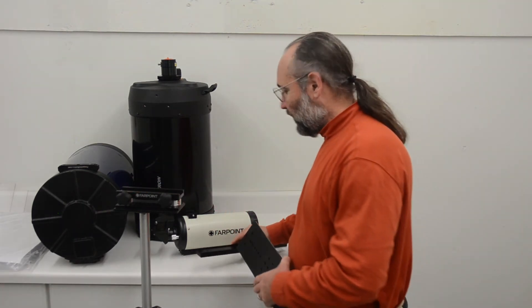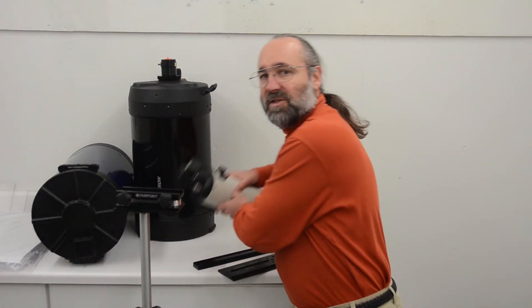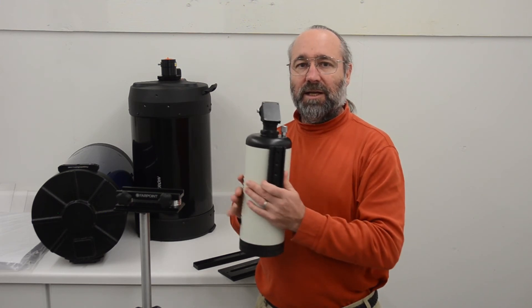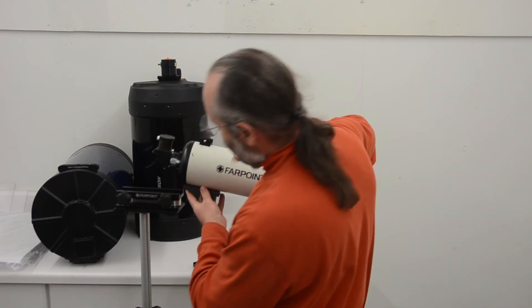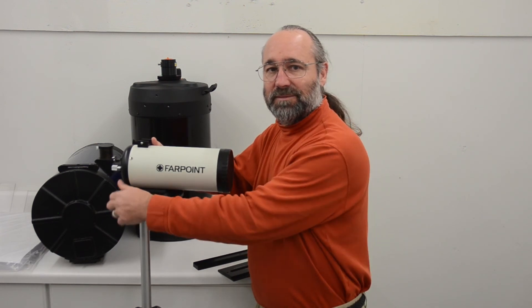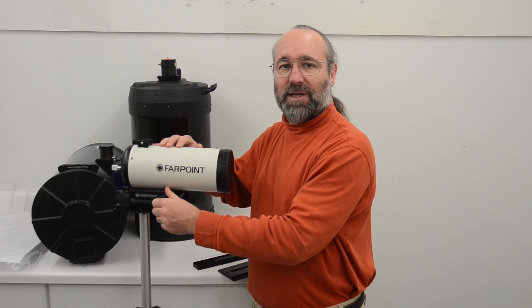Dovetails are used to attach one piece of equipment to another. The most common use is to attach your telescope OTA to your telescope mount. You just screw the dovetail onto the OTA, and you screw the saddle plate onto your mount. Then slide the dovetail onto the saddle plate, tighten down the clamping mechanism, and there you have it. Your telescope OTA is now firmly attached to your mount.